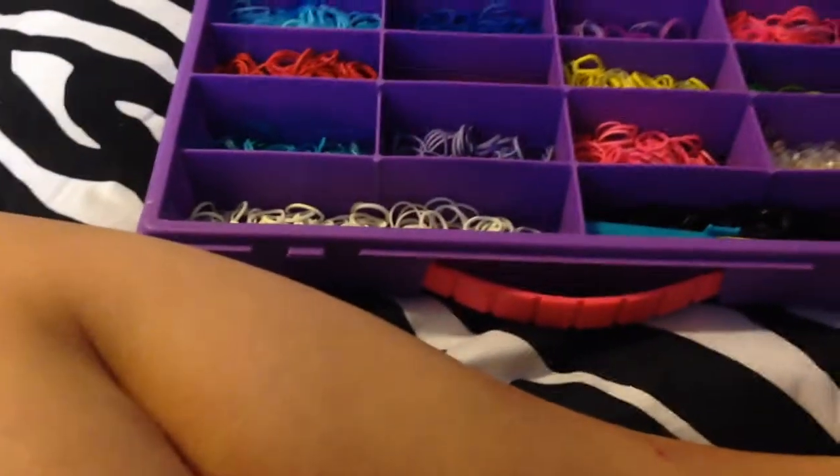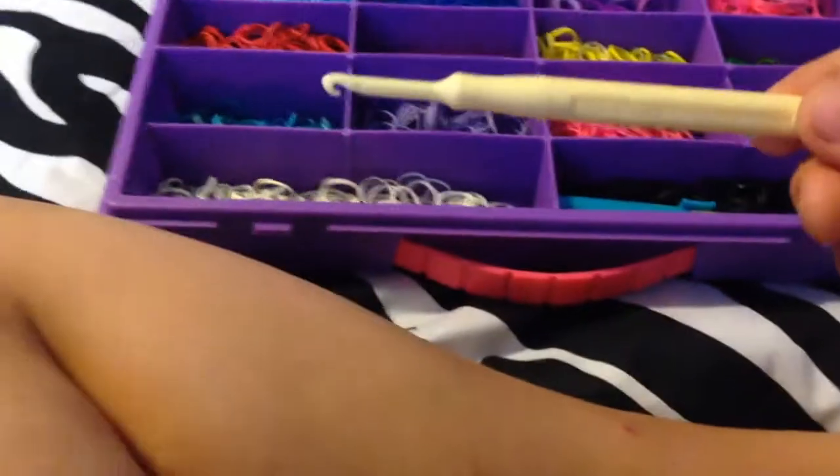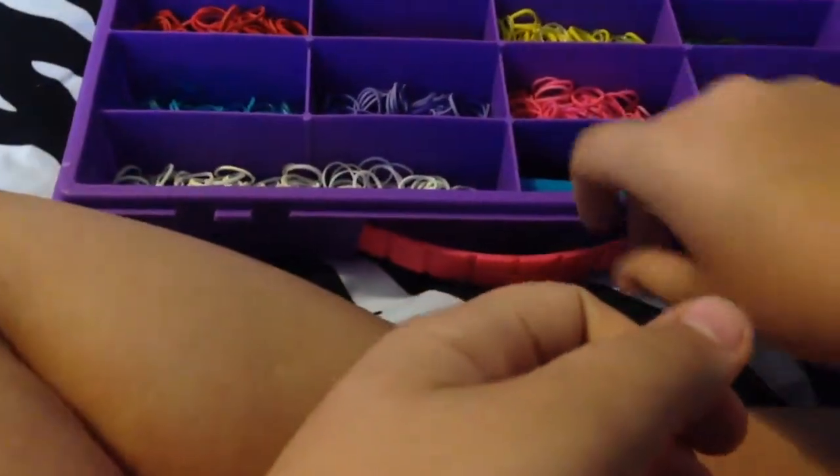So what you'll need is your rainbow loom, its tool, and your rubber bands. You want to start placing the bands — we're not going to use the hook right now. We're going to start with the red arrow facing away from you.